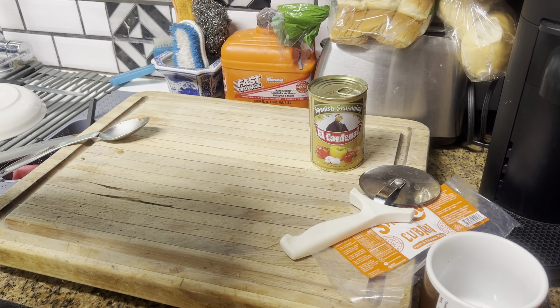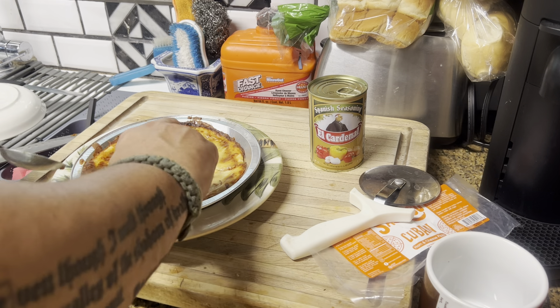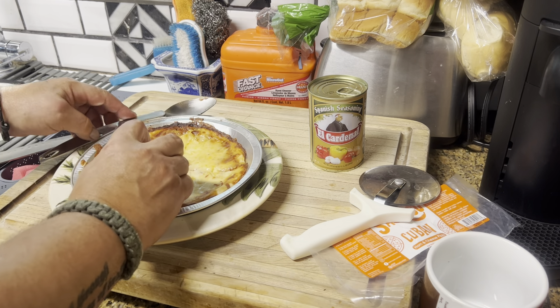Let's go ahead and give it a taste test — let me smell it first. Your nose will never lie to you if something smells bad. Let me check what the other side looks like too.